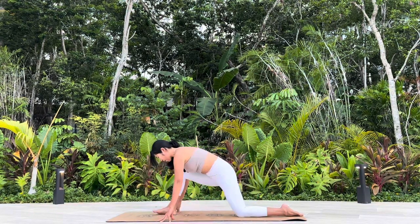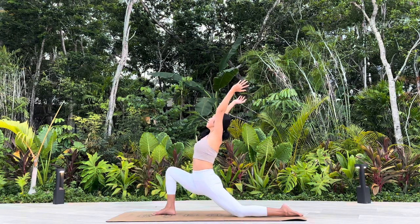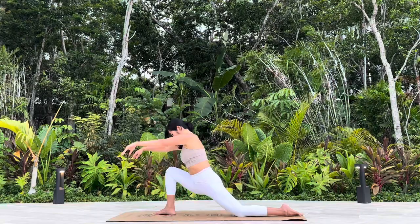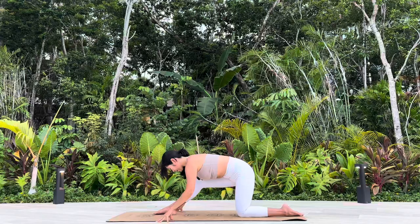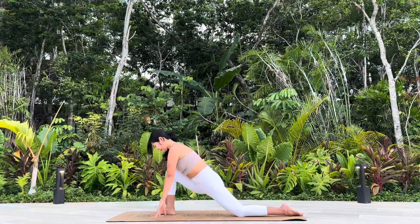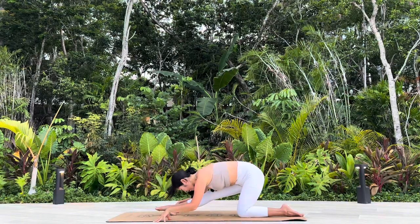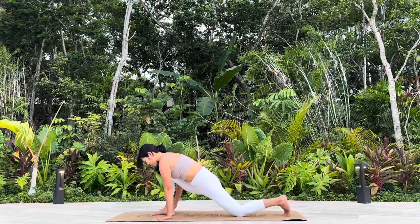Continue to flow on your left side. Three rounds. Vinyasa flow when you're ready.